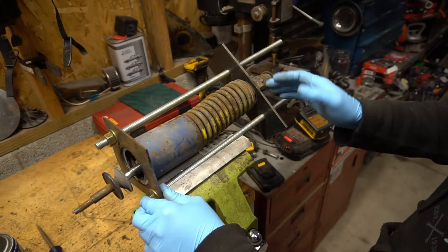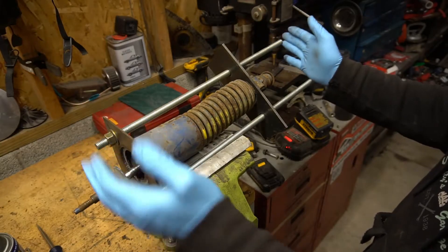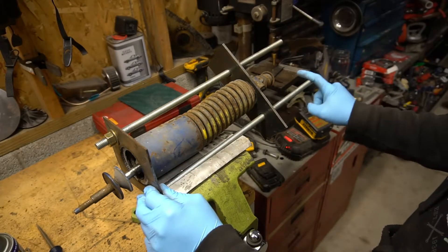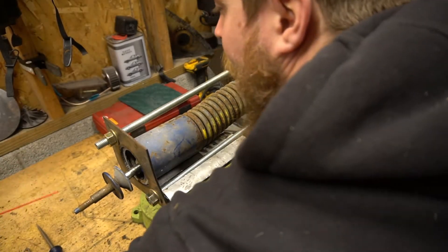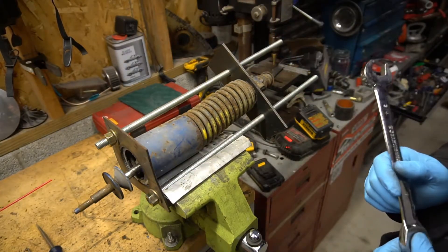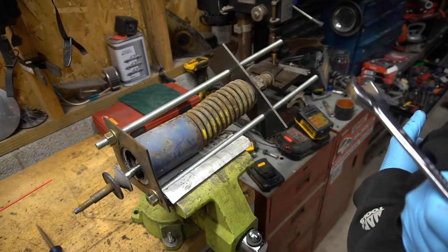This was a 36-inch piece of all-thread cut in half. The nuts do come out pretty far to the end before you have all the tension off the spring, so just wind those nuts out until all the tension is off the spring and then it comes apart pretty nicely.